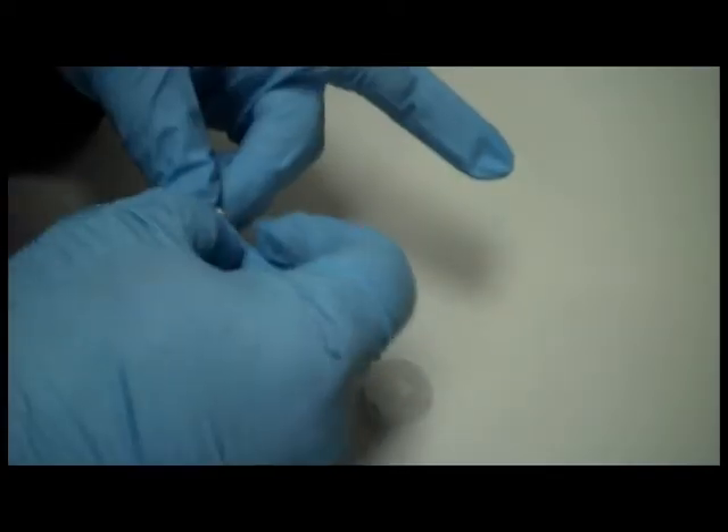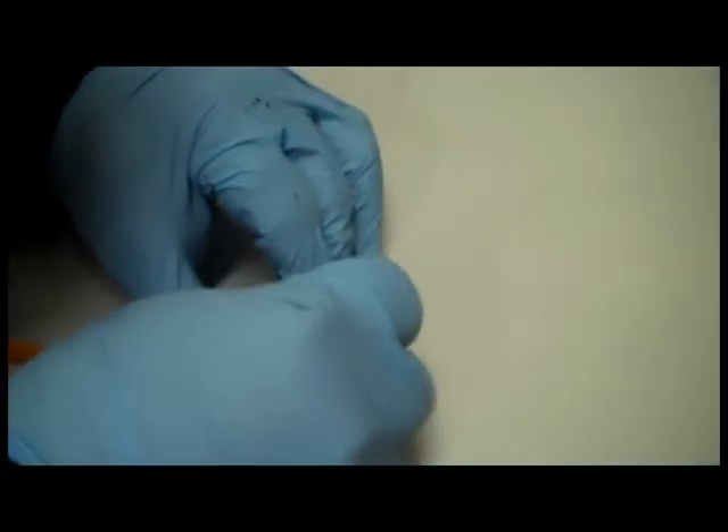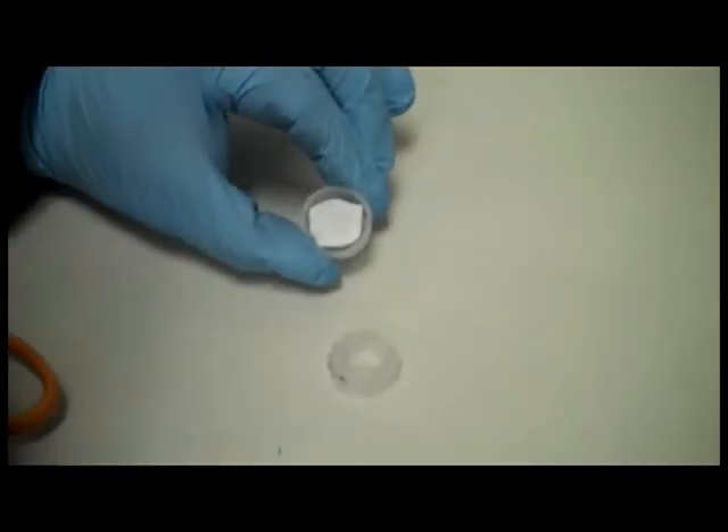If your cap does separate, put it back together. If you lose or damage the filter, cut a circle from a paper towel.